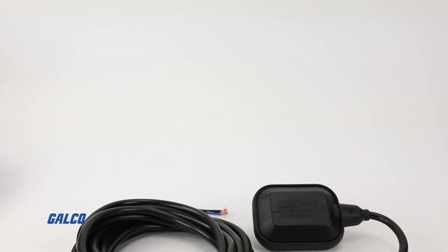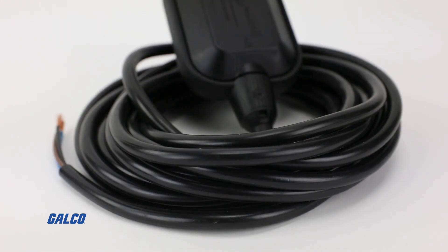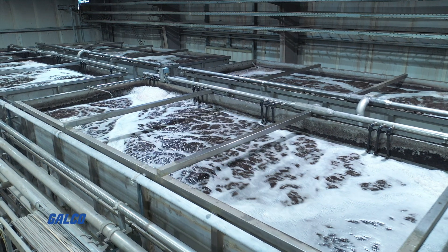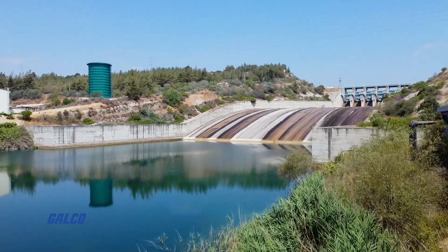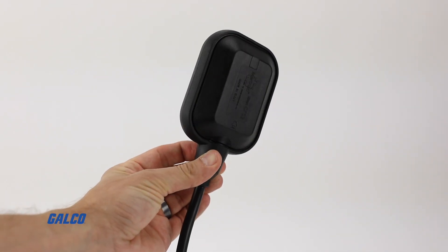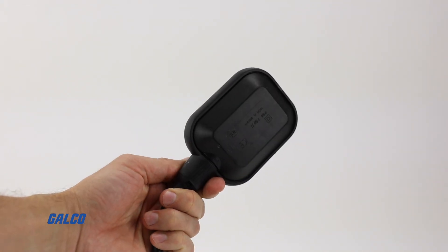The Series CFS2 Cable Float Switch from Dwyer Instruments is a mercury-free, mechanically actuated floating switch, ideal for simple level control of liquids or for filling and draining reservoirs and tanks. This device activates electrical components such as pumps, allowing them to start and stop automatically.